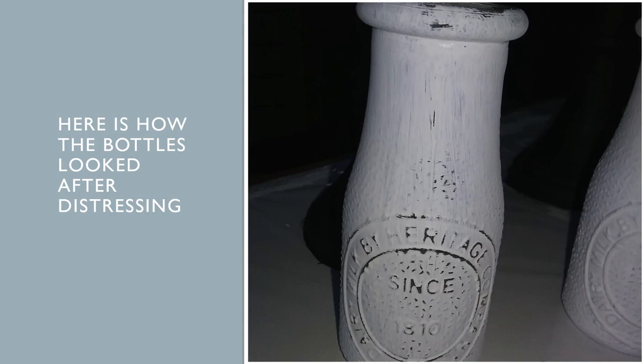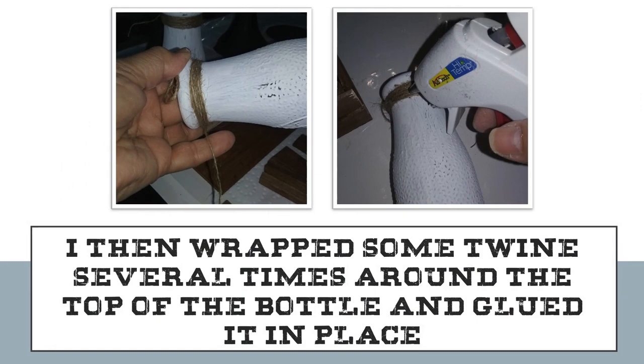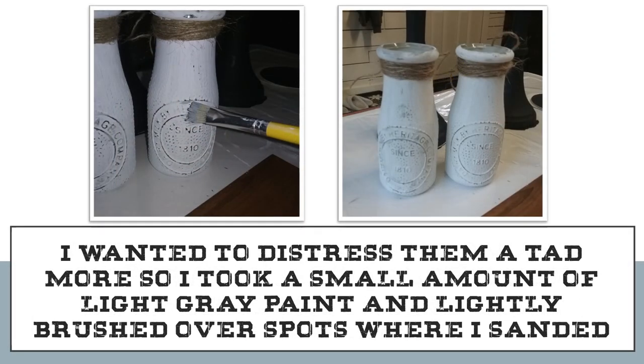Here's how my bottle looked after I distressed it. Then I wrapped some twine several times around the top of the bottle right underneath the opening and glued the ends in place. I wanted to distress the bottles a little bit more, so I took a small amount of light gray paint, dabbed my brush in it, took off the excess on a paper towel, then lightly brushed it over some of the spots where I had sanded.